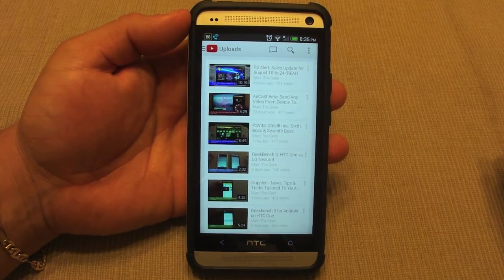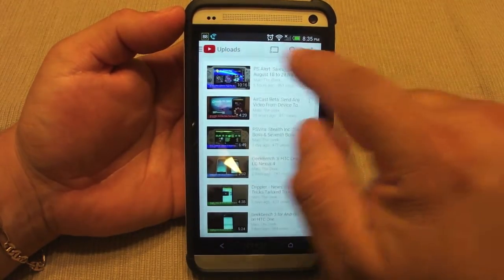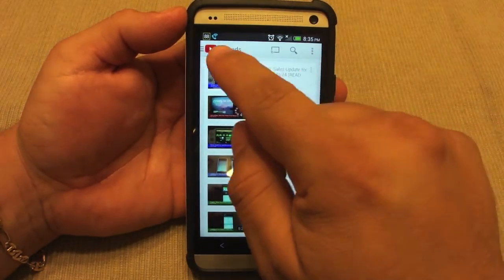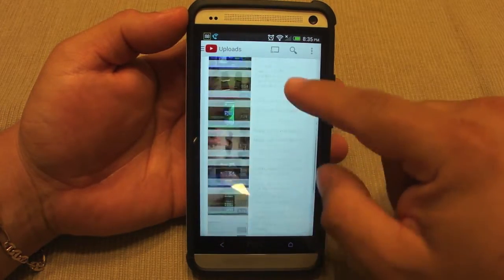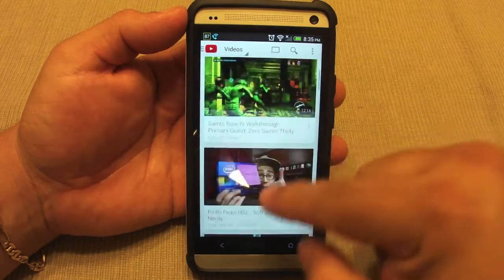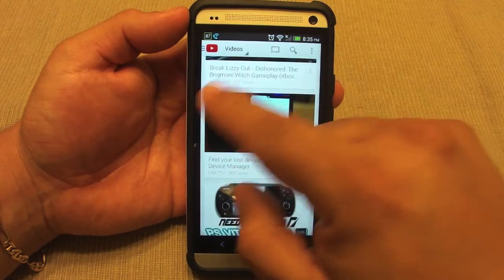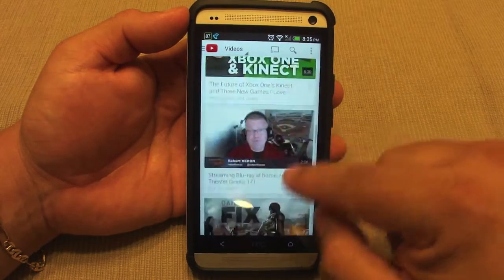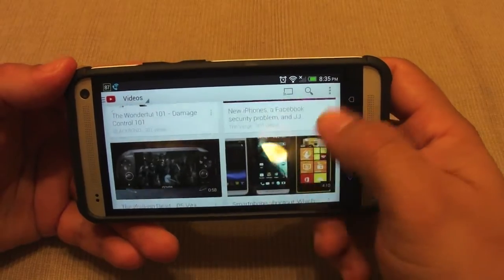It's white everywhere you look. The border that used to be a charcoal, very nice-looking dark color — that's gone now. It's totally white. When you go to your subscriptions, instead of seeing the icons of the people you're subscribed to like before, now all you see is the video, the title, and the views. You can have it in landscape mode and it still looks good.